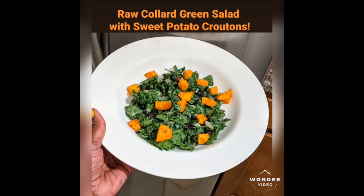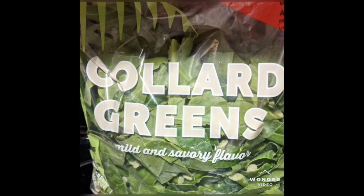You, your family, your company is going to love this raw collard green salad. And I'm going to show you a special way to tenderize those collard greens.